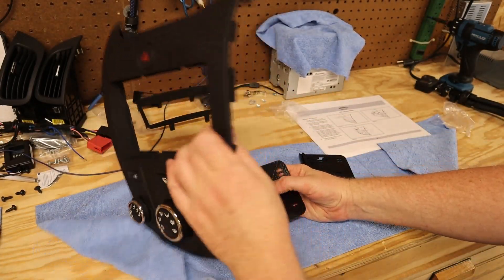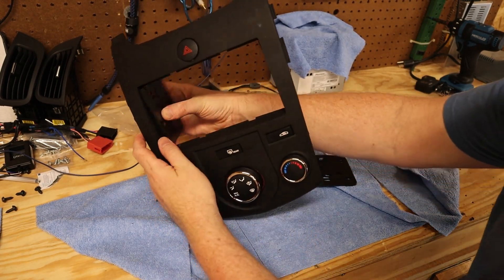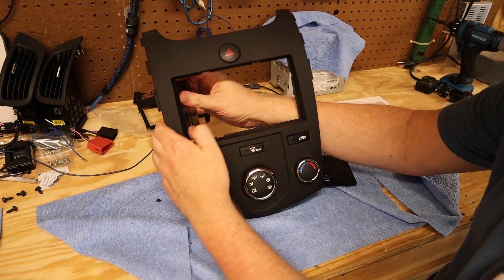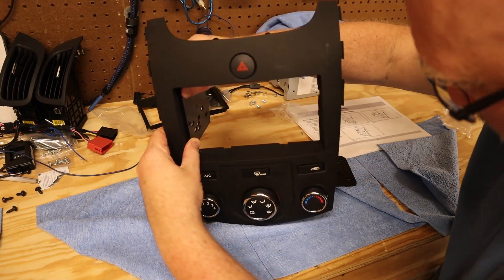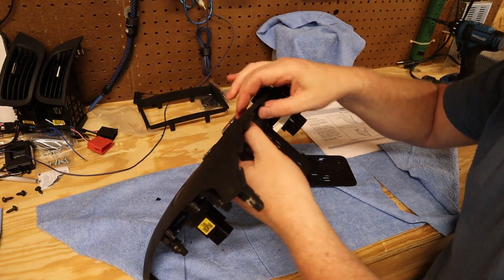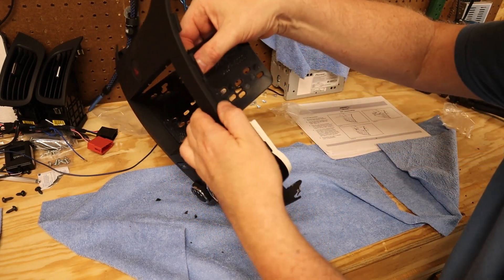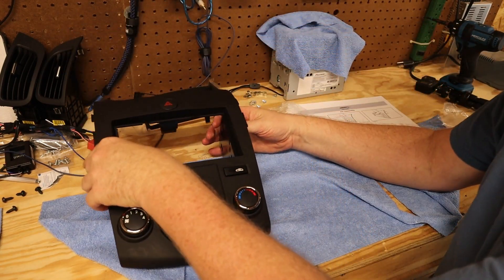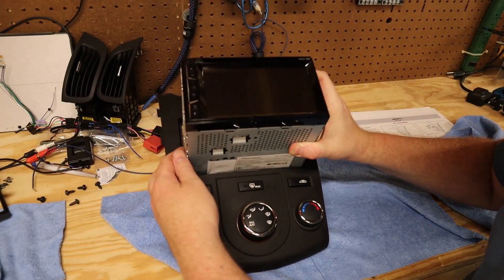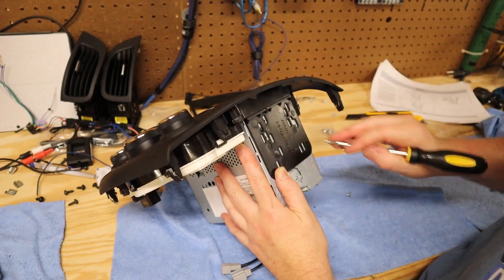Now to get the radio itself into the dash kit. The dash kit comes with this pair of wings, and these wings just kind of sit in these little notches — they don't clip in or snap in or pop in, so it's just the pressure from the radio that holds them in place. You can't really put them in wrong; there's only one way they go. The radio itself just slides in from the front and then screws into those wings. It was a pretty straightforward process, but it did take a couple of tries to get everything lined up so that it looked nice.